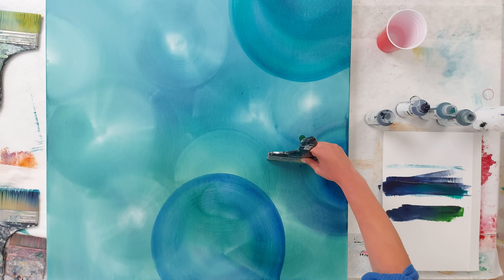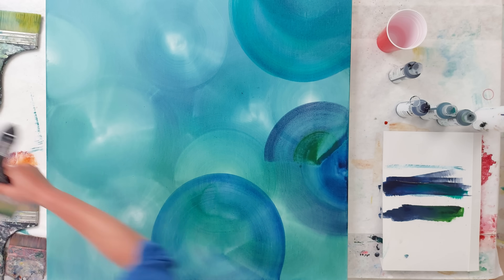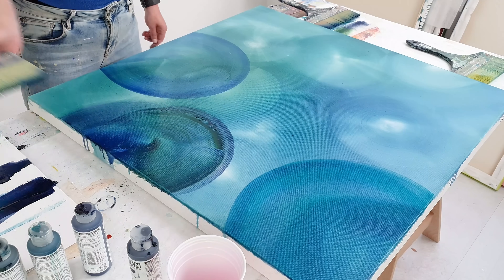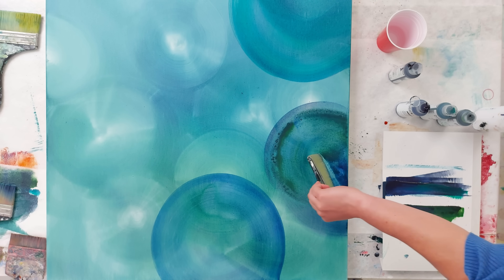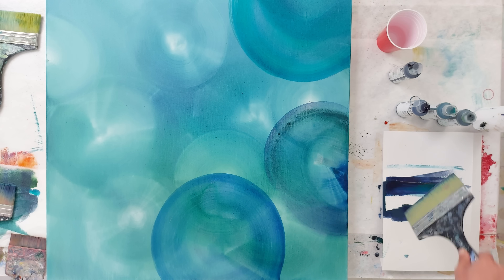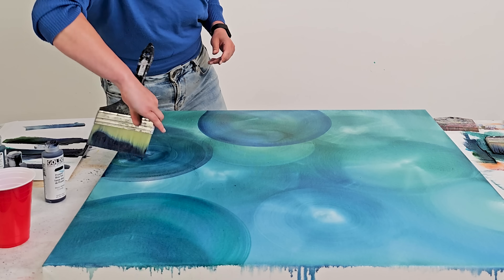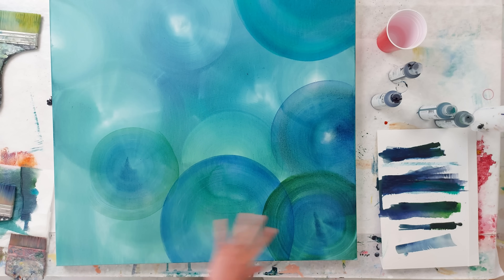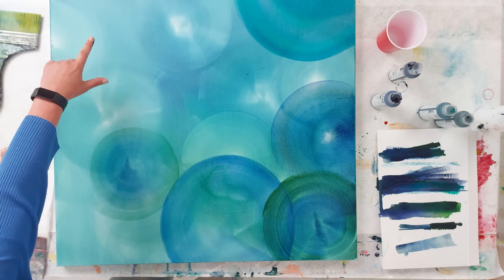I was dropping quite some water on there — that's terrible. Let's try to get the water off. I can create some darker ones over here and then maybe some lighter ones there.